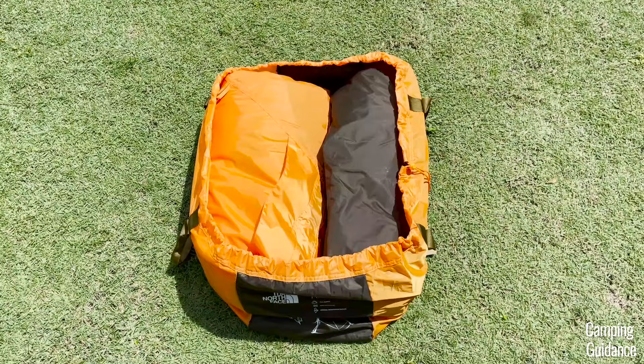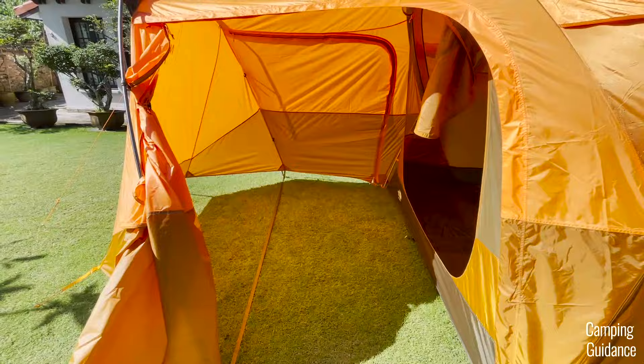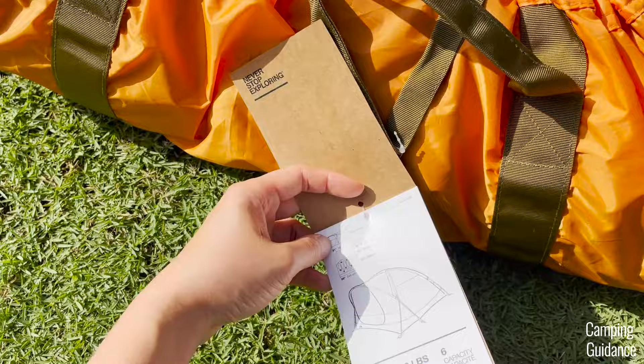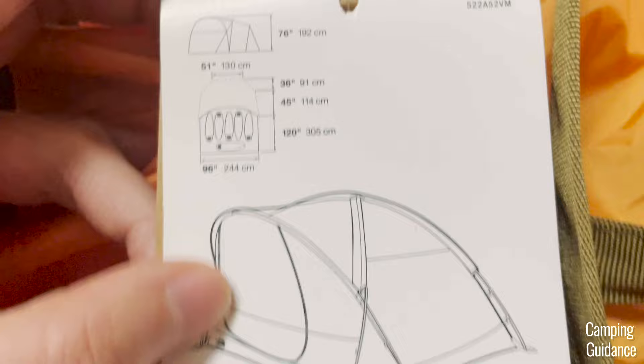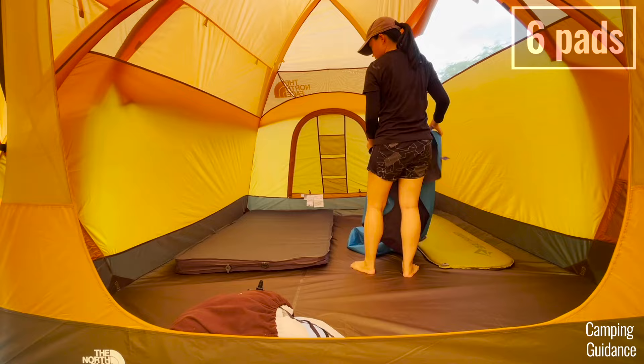For the base area, I measured the length of the Wawona 6 to be about 116 inches and the width to be about 94 inches, giving a total base area of about 76 square feet. My Wawona 6 was a few inches smaller than the marketed dimensions of 120 by 96 inches, or about 80 square feet — so mine was about 5% smaller. Despite that, I could still fit six regular sleeping pads inside.